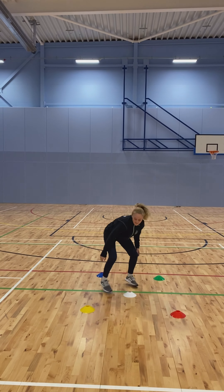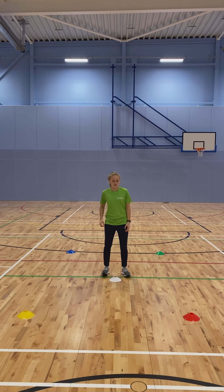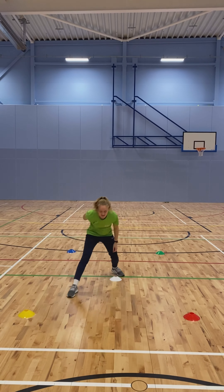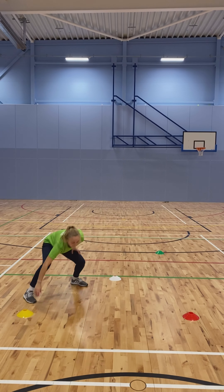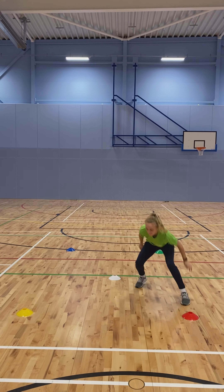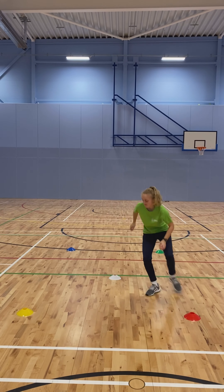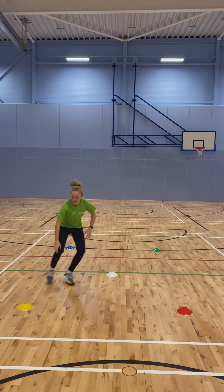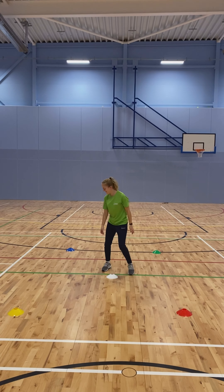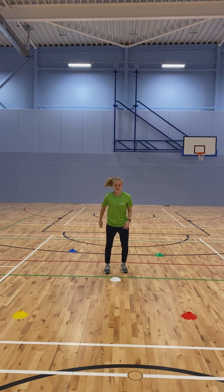If you have a little bit more space, we can adjust it ever so slightly by increasing the distance between each cone. We're starting off with one color combination and then increasing the difficulty. As you can see, Mei is side-stepping out to touch the cone, keeping a nice low center of gravity, and she's able to move quickly between each color, remembering where the cones are and what order the colors are in.